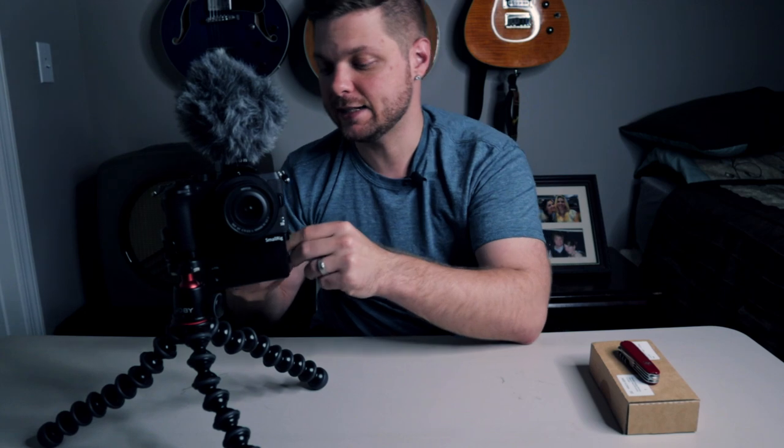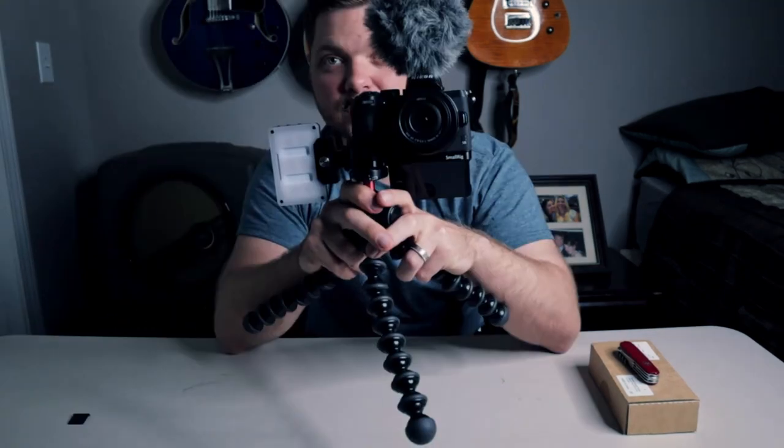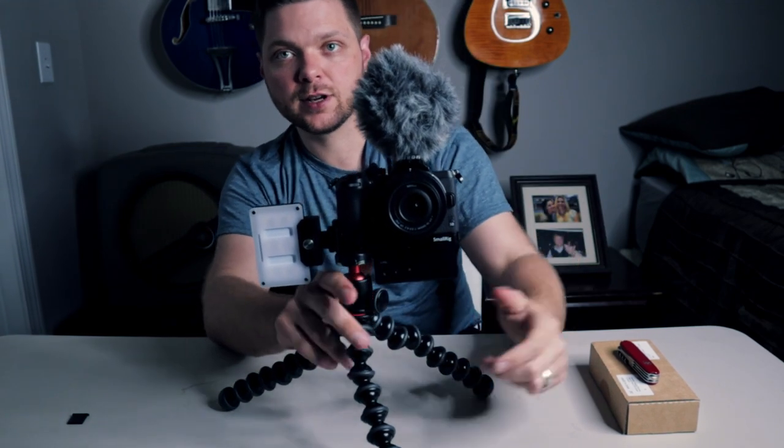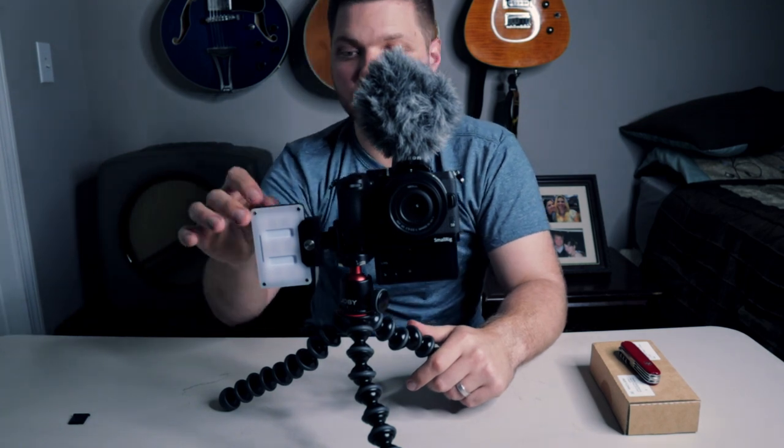Cameras typically only have one hot shoe mount on top, which is where you'd stick your microphone. Let's stick the Rode VideoMicro there — a very common vlogging microphone. Pretty sweet little rig so far: a flip-down screen we can see and a hot shoe for the Rode up top. On the grip side we also get that additional cold shoe mount. Enter the Aputure AL-M9 light. And there we go — check this vlogging rig out. We have our audio, our video monitoring, and our lighting for dark environments.